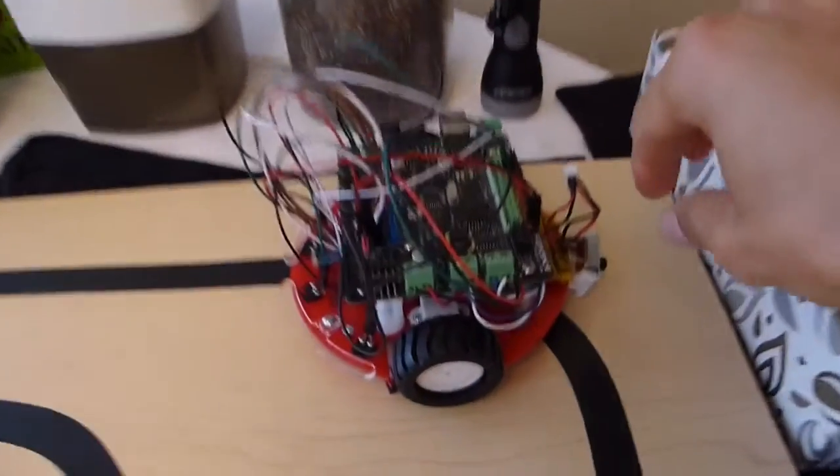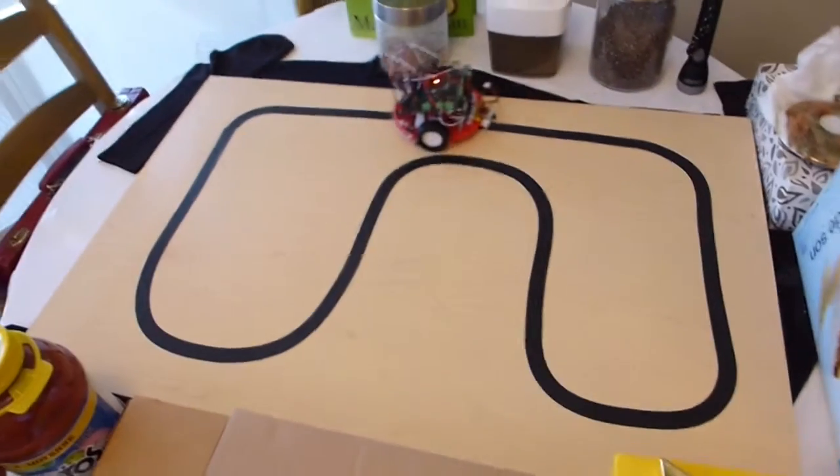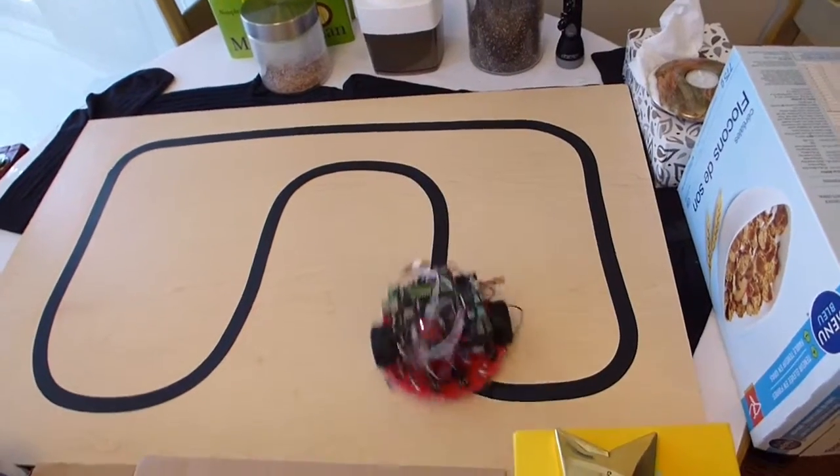So let's turn it on. And there it is — the robot is following the black line all around this table.